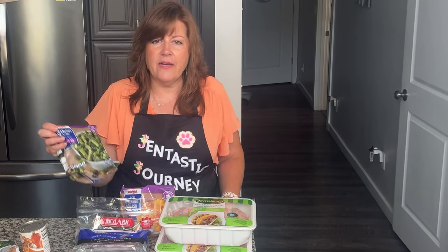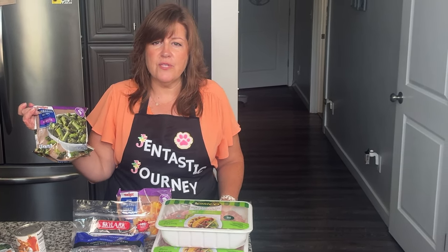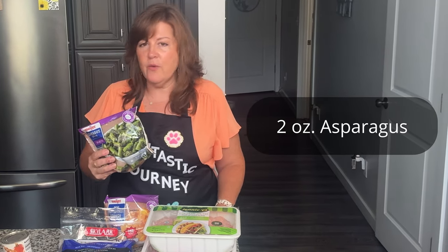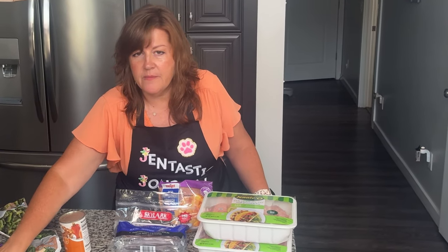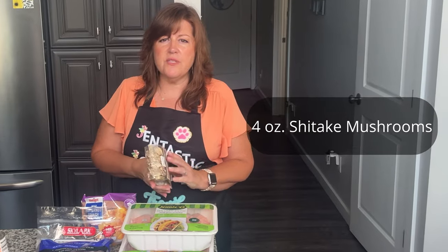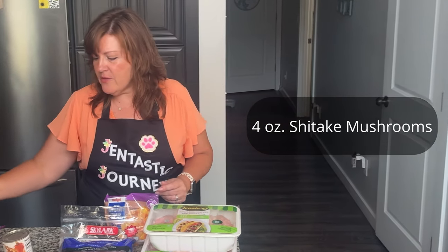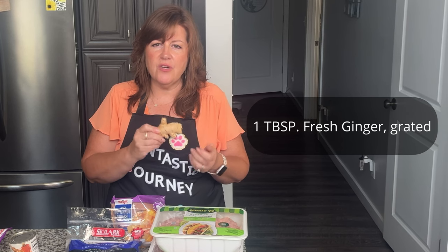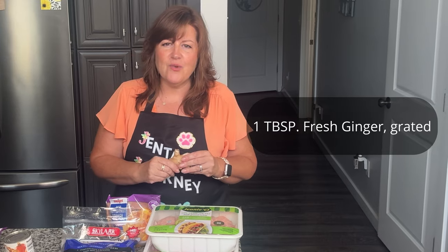We have asparagus — I purchased asparagus cuts from my local grocery store. You will only need two ounces of this, a very small amount. You will also need four ounces of shiitake mushrooms. And this is fresh ginger — you'll need one tablespoon of ground or grated ginger. I will grate it myself into a little bowl, and that will be added to the recipe as well.